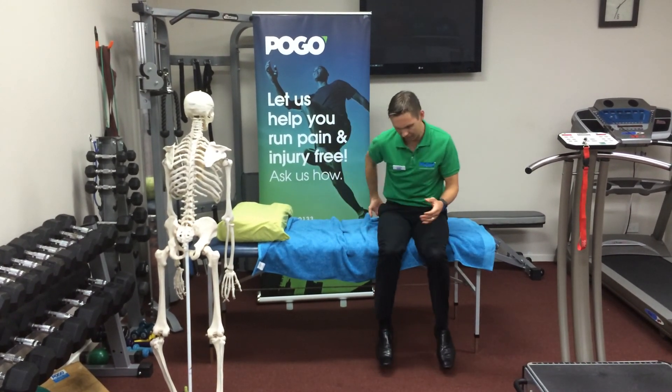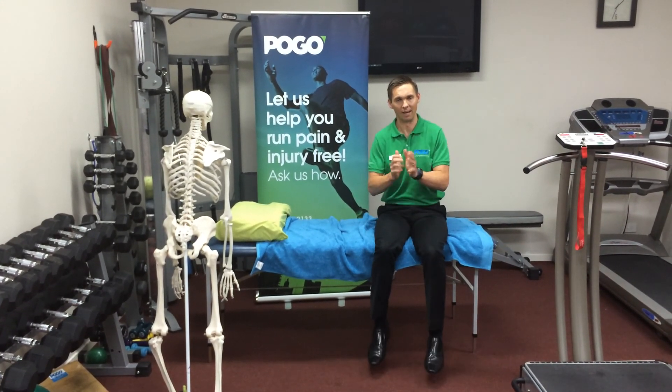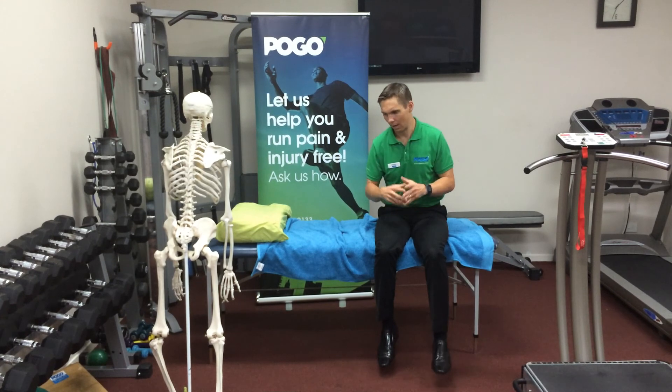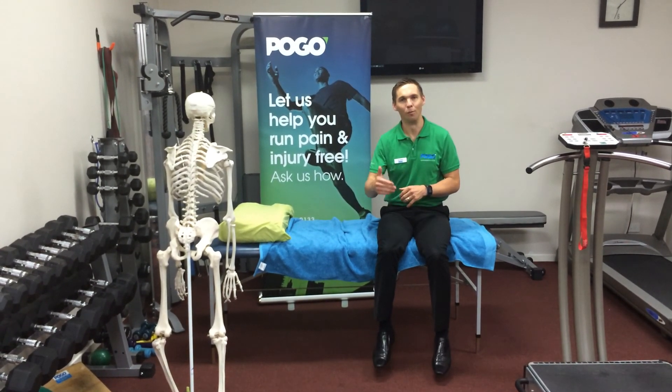What you're going to feel is fatigue deep and underneath the buttock with that one. The aim is to get to 100 repetitions. I doubt whether you'll be able to do it initially 100 times continuously, but you will be able to get there with a little bit of practice.